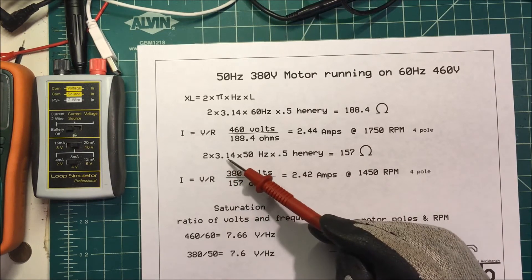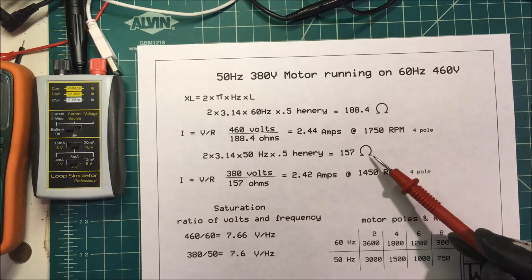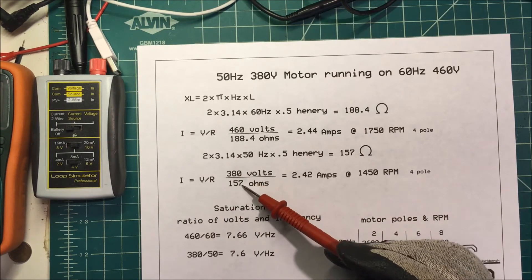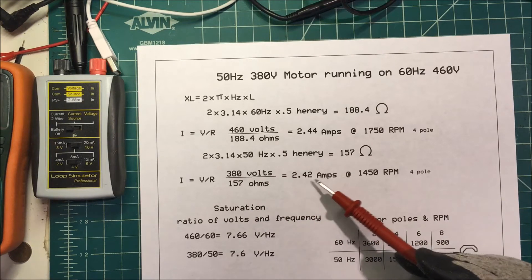Now, if we take 2 times pi, 3.14 times 50 hertz times 0.5 Henrys, that's going to be 157 ohms. And we divide the voltage by the ohms — 380 volts divided by 157 ohms — that's going to be 2.42 amps.